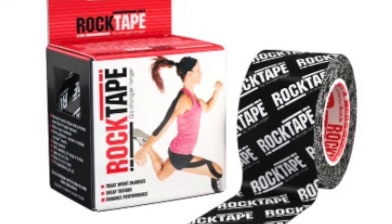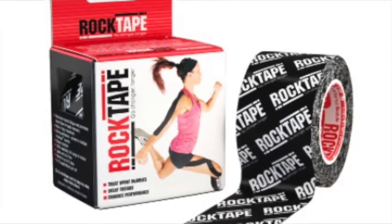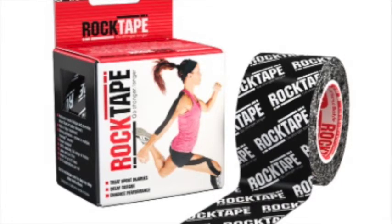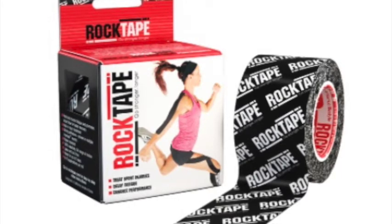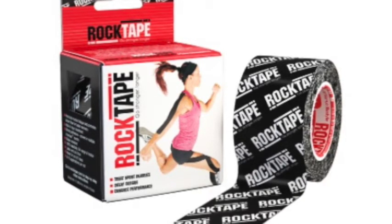So I do recommend that when you're purchasing rock tape for use on horses, whether you're doing the equine tape — which usually the equine tape with the horseshoes sticks well — either that or the black H2O tape with the rock tape logo would be my first two choices as far as historically what seems to stick the best.